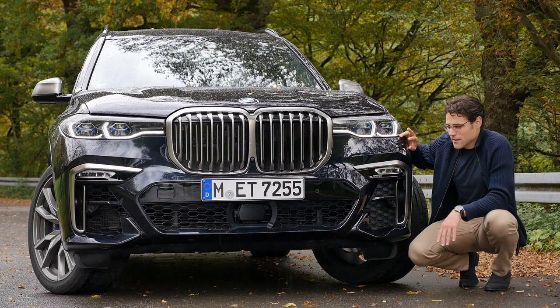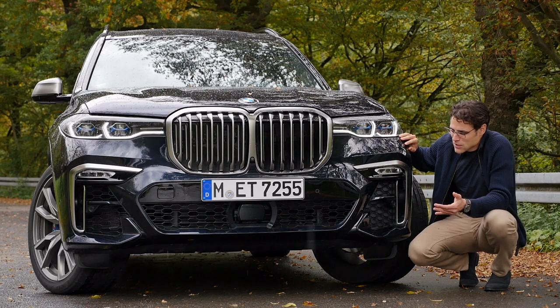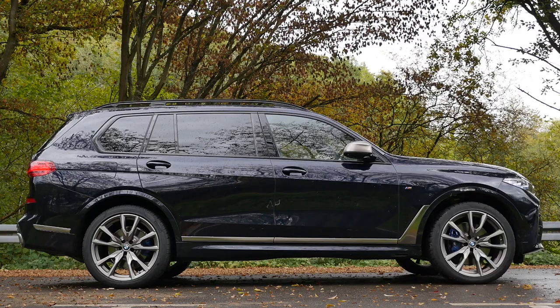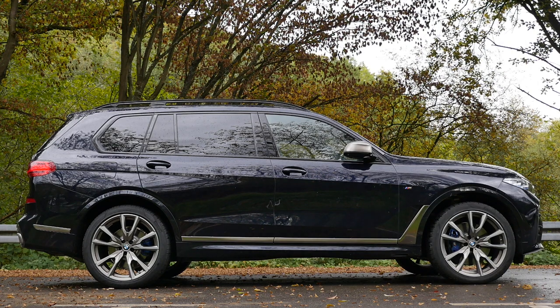The official papers say this one here is carbon black metallic for the color. From a distance it looks black, but as soon as you approach a little bit closer or if there's more light, it appears bluish. The length is 5 meters 15, or 203 inches — 16 foot 9. That's 23 centimeters longer than the X5, or 13 centimeters more in wheelbase.